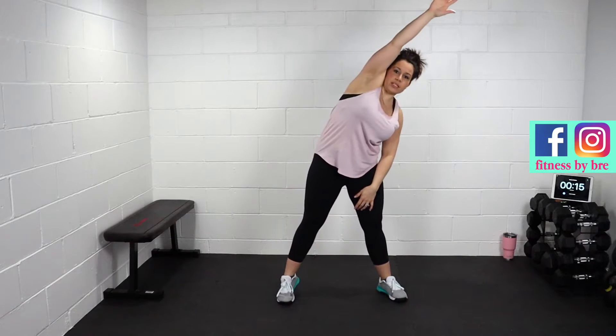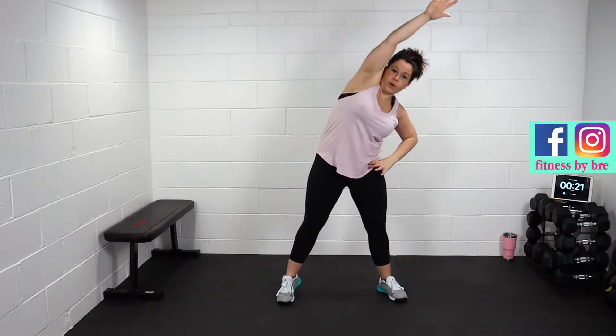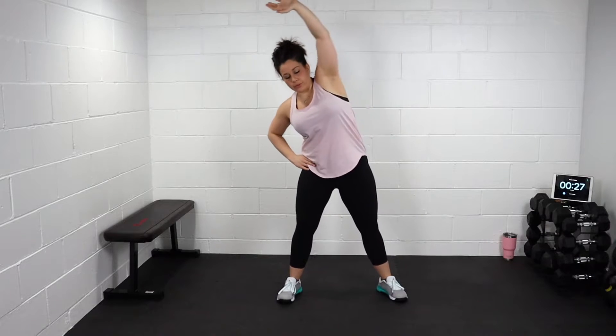Legs wide, reach for the side. One, two, three, and four. Take it to the other side, four reps. Two, three, four.